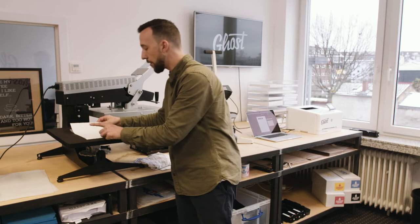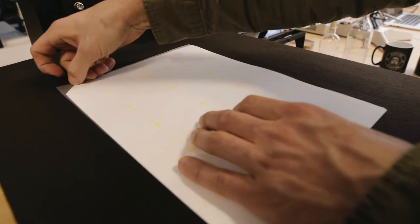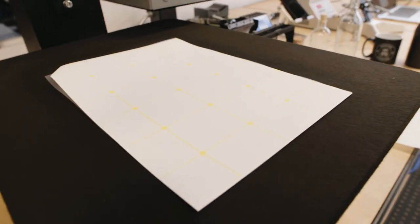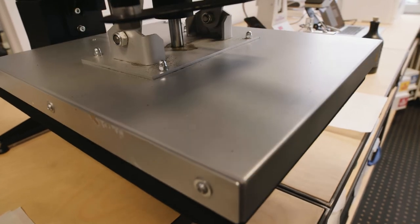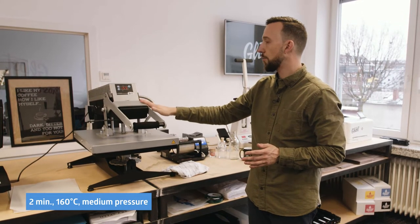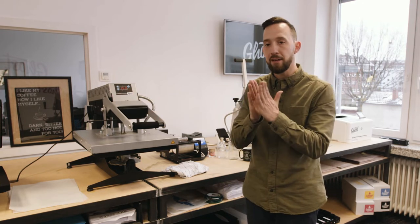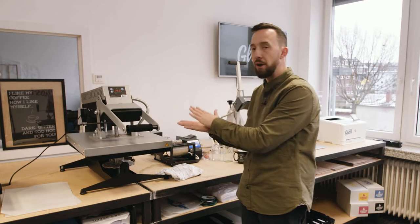I cover it with the B paper, folding the edge slightly so that I can more easily grab it for the peeling process. I'm going to cover these two with a few sheets of regular A4 or A3 copy paper just to have a better heat and pressure distribution. I close the heat press and we're pressing with 160 degrees Celsius — or 320 degrees Fahrenheit — for two minutes, marrying these two papers together through heat and pressure.